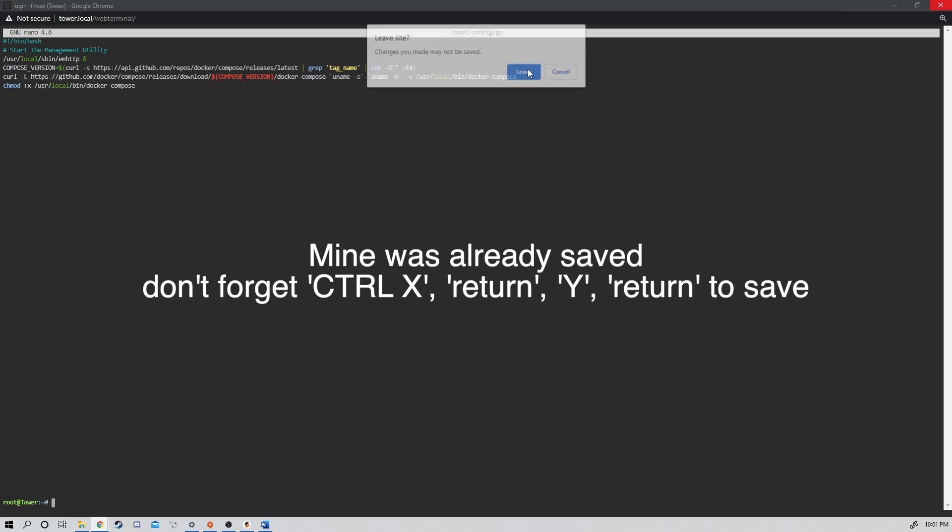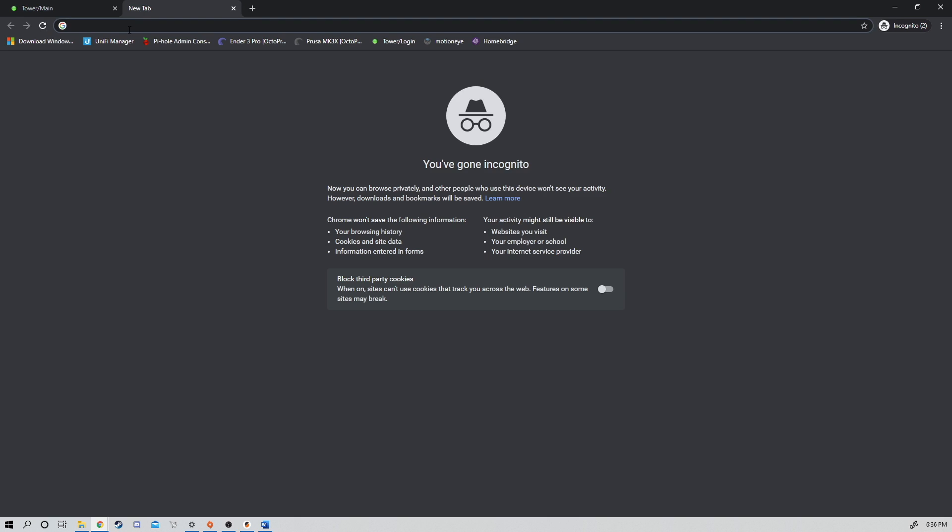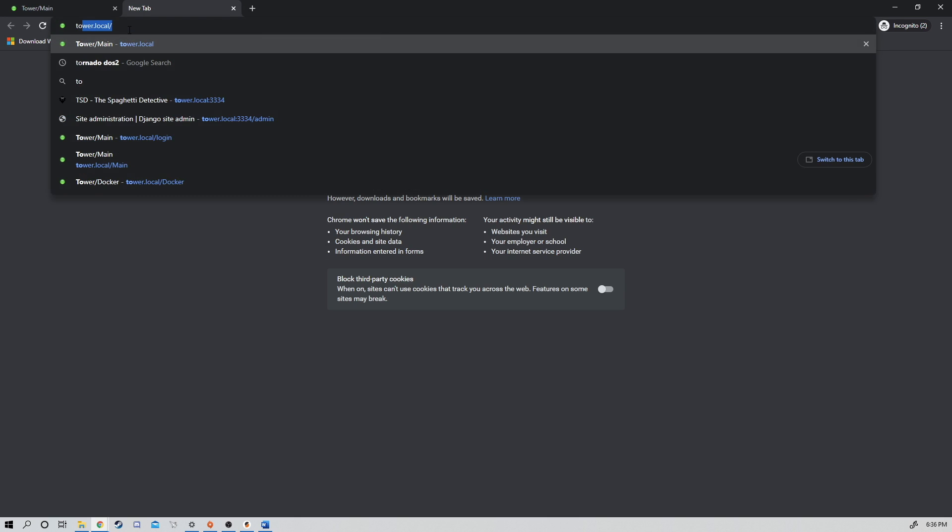Exit out. Once that's done, if we reboot our Unraid server, it will also start up Docker Compose, which is going to be important for running any commands and making sure that the Spaghetti Detective is running correctly through a reboot. Once that's complete, we're going to open a new tab and then go to our server.